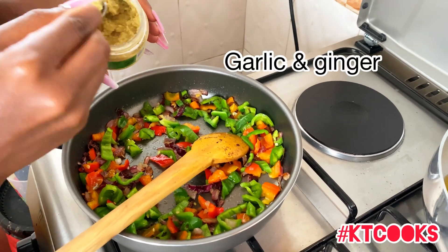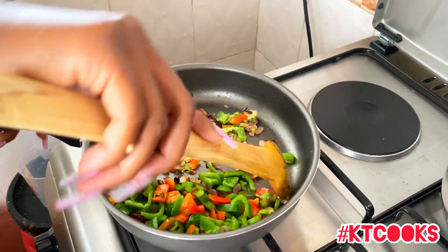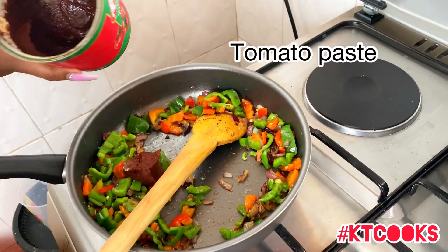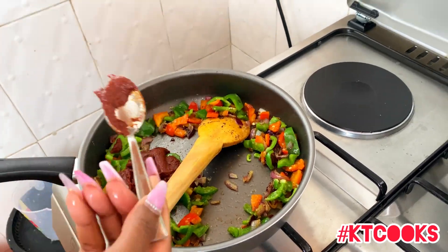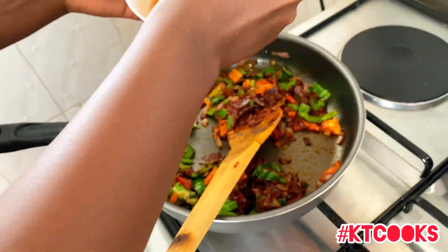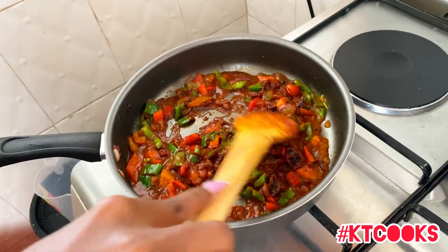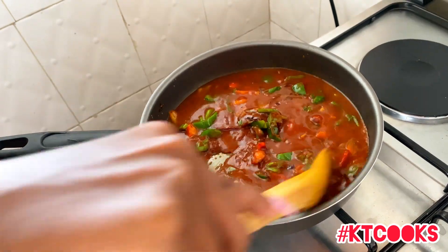Once everything is in, wait for the onions to cook, then add your peppers. I like garlic and ginger so I add those too. Keep stirring before adding tomato paste — I'm using tomato paste today instead of normal tomatoes. Add some water so the paste is consistent and just keep on stirring.